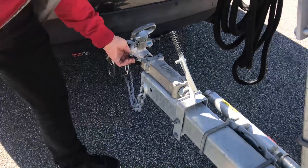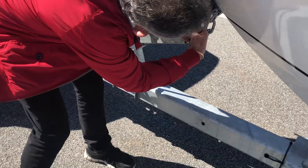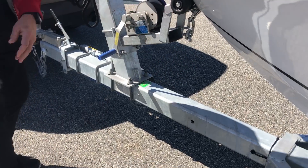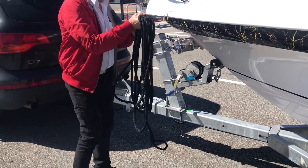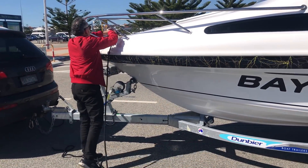Pull up into your de-rigging area and work your way from the draw bar right through to the back of the boat, beginning with putting your reversing lock in. Then loosen your safety chain shackle — they can be a little bit corroded and be a bit tough to loosen. Do not remove your safety chain; leave it connected.